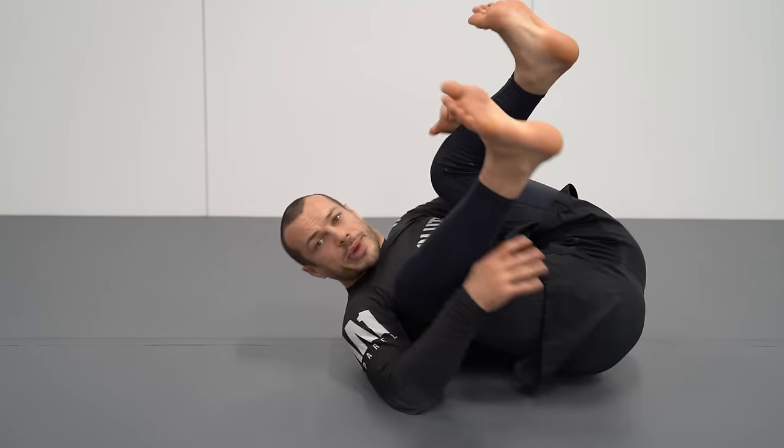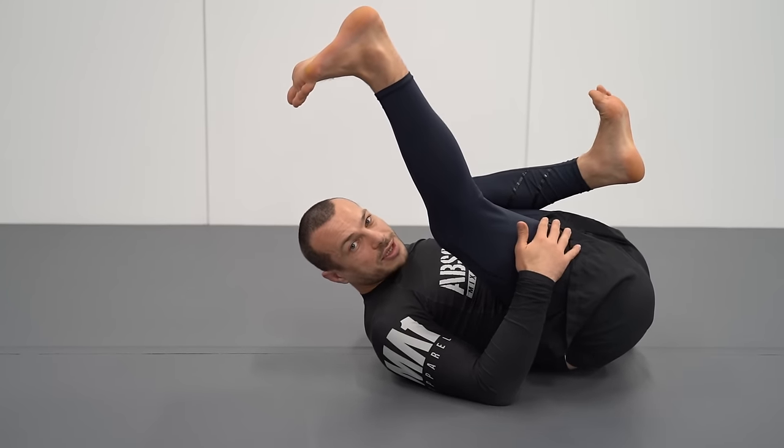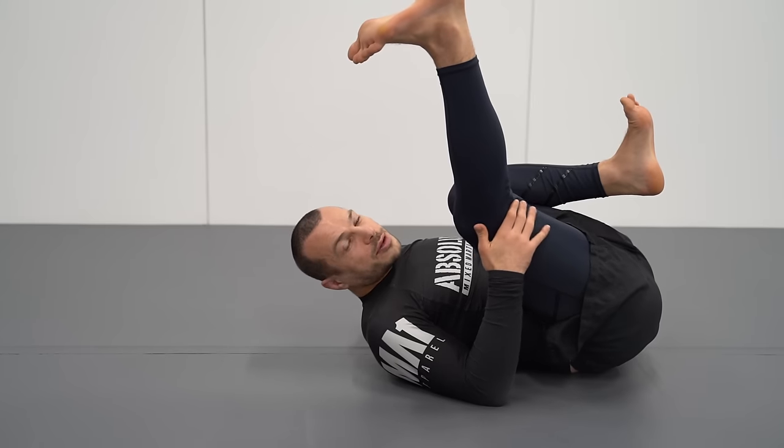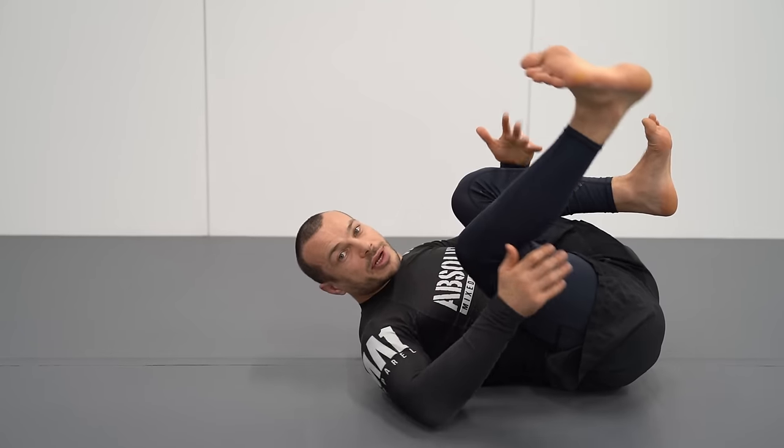So make sure you're stretching your hamstrings. I'm reasonably flexible now — that's something I worked on, it's not something I was just born with. You actually have to actively do stretches, and it allows you to expand your game and invert because this is a crucial movement to do.